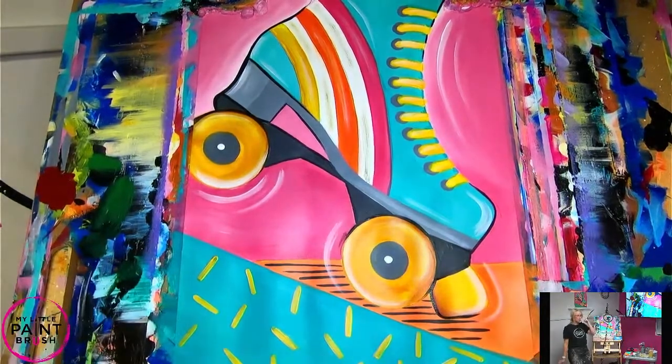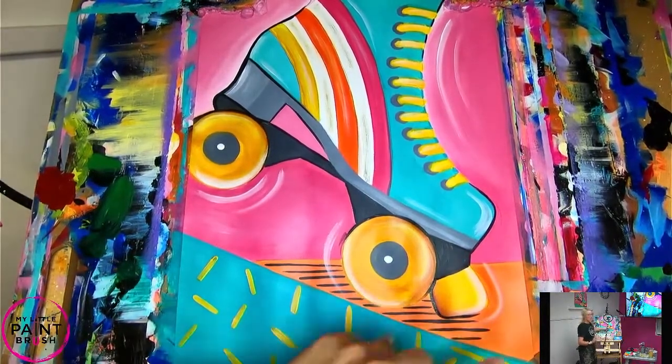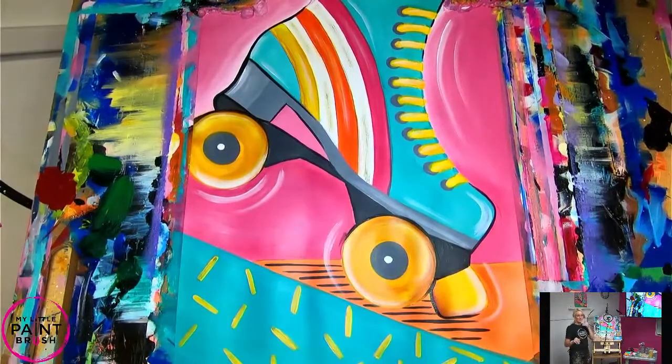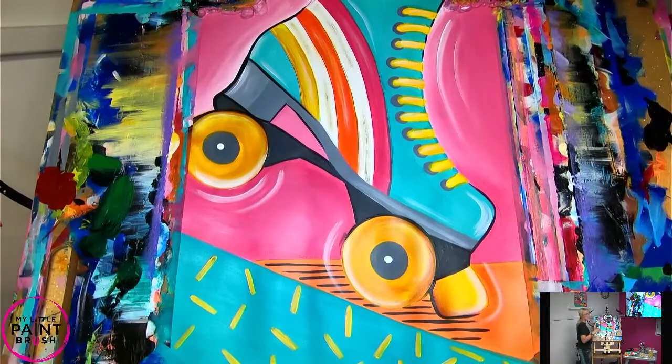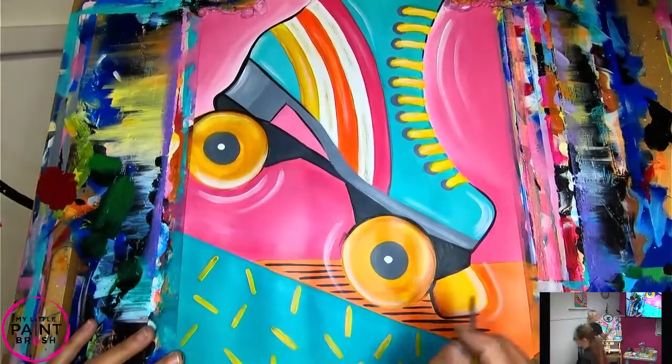Do you sign it with a Sharpie? One thing to think about - the Sharpie will fade and literally disappears after like a year or two in this paint. If you get a paint pen and do that instead, because it's really sad when you're older and look back at when you were a kid and the signature's gone. I've learned that the hard way.